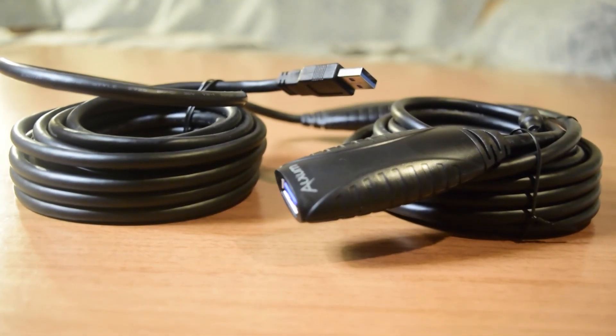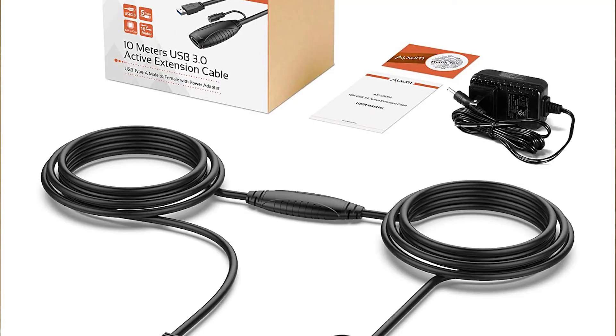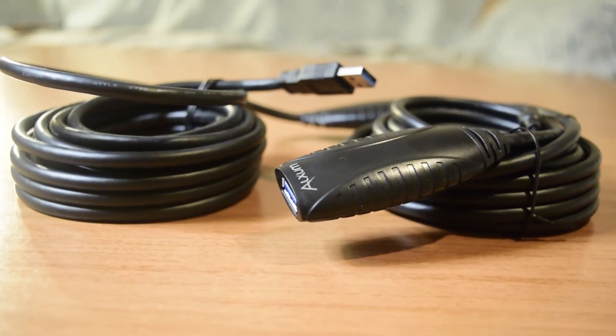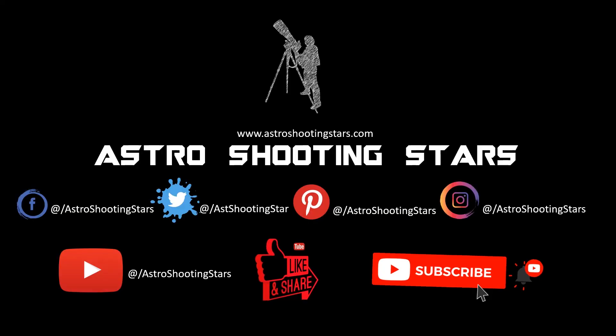That is one of the applications I am going to use it for. That is it, guys. If you have any questions or comments, put them in the comment section and I will try to answer as soon as possible. If you like this video, please hit that like button. If you are not yet subscribed, please hit that subscribe button and click the bell icon to get notifications for all my new videos. Thank you guys, thanks for watching — clear skies!